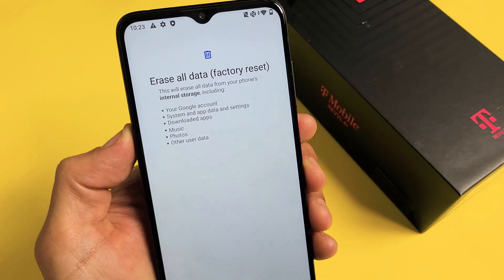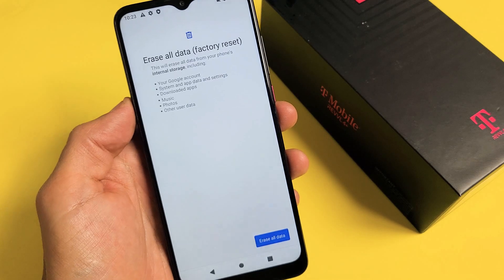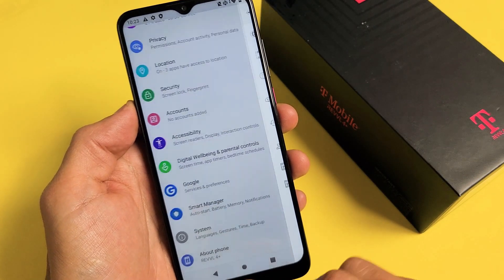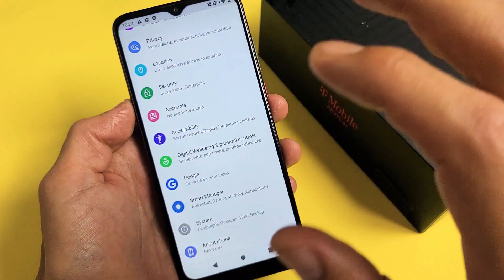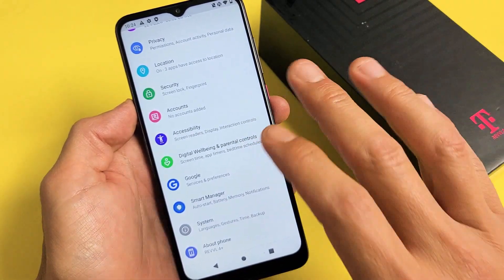I have a Rebel 4 Plus phone here. I'm going to show you how to perform a factory reset. Very simple, but don't forget — with the factory reset, you're basically going to be erasing everything on the phone. So if you have personal information like your photos, videos, and personal documents, you may want to back that up before you do the factory reset.